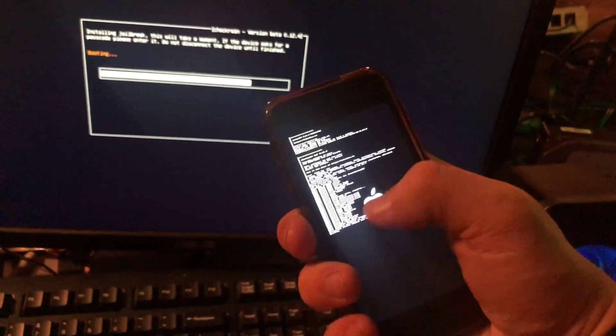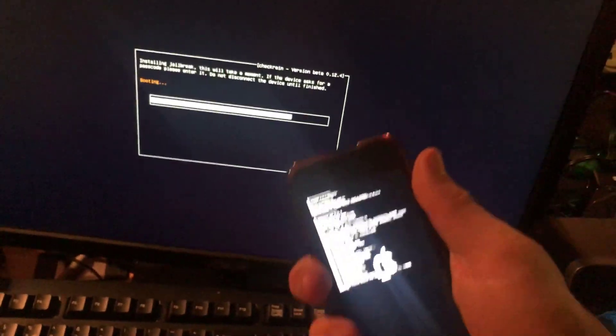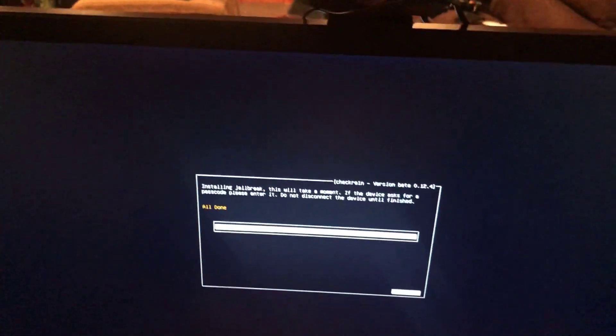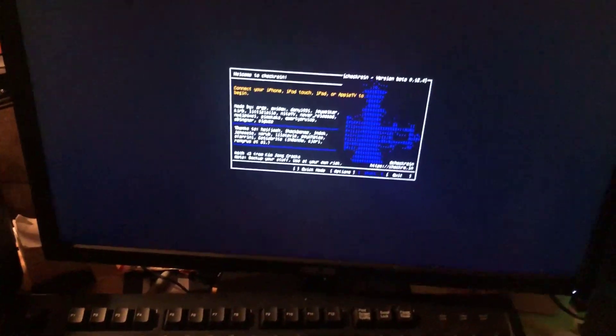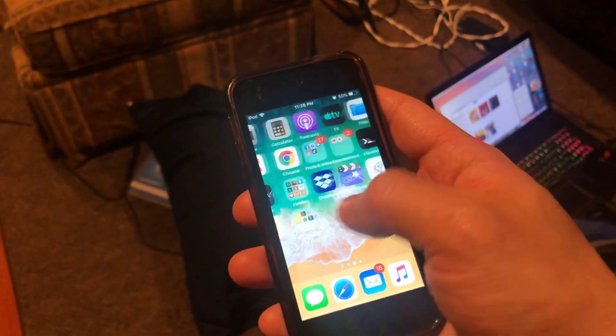You should see a pop-up on the screen — if you see it, that means you successfully entered DFU mode. The jailbreak runs flawlessly, just like in my previous video using iOS 13.3. It says 'All done,' so disconnect your device and go to the home screen where you should see the checkra1n app.